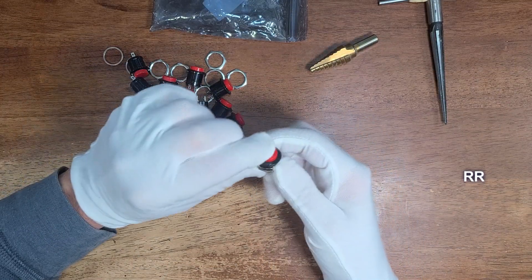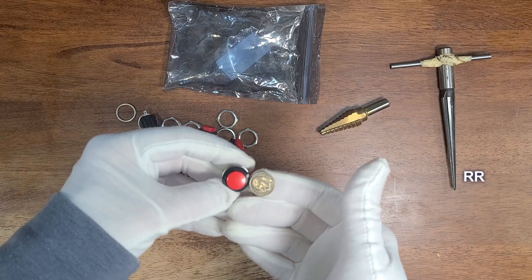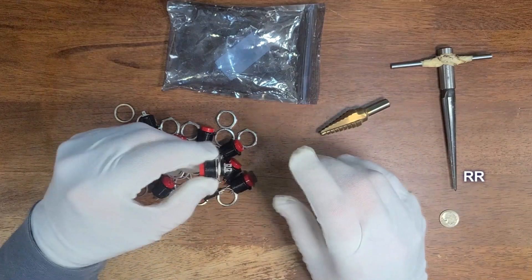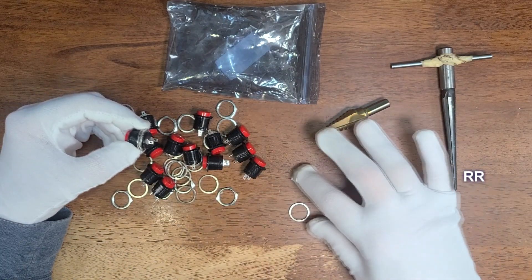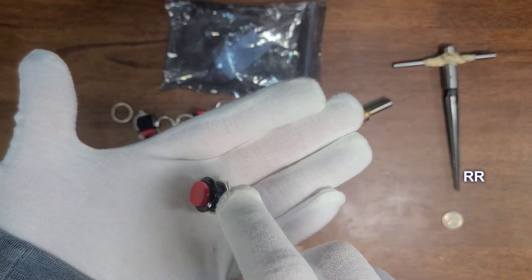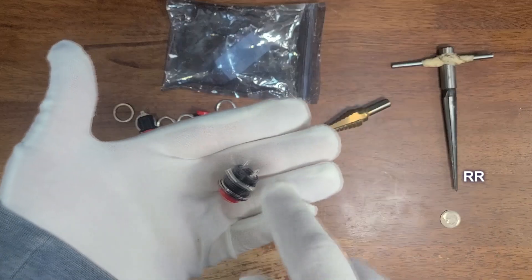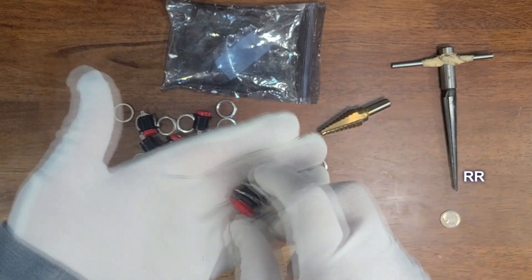Momentary push button switches — little mini switches. Just to give you a size reference, you can see it in relation to a dime. This is a normally open switch. You get 20 switches, 20 washers, and 20 screws to screw it down. It's just got the two contacts. I put these on guitars — I'll put them in a pick guard and run the output through here on the way to the output.